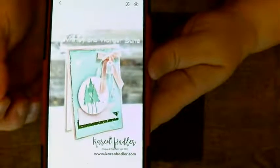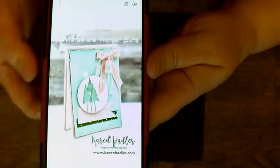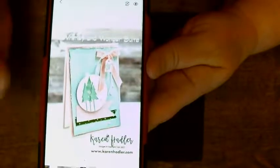I do love this suite of products though. I stopped and was like, I have to make one of these. Now I knew at the time that I was not going to make the card to look exactly like this.